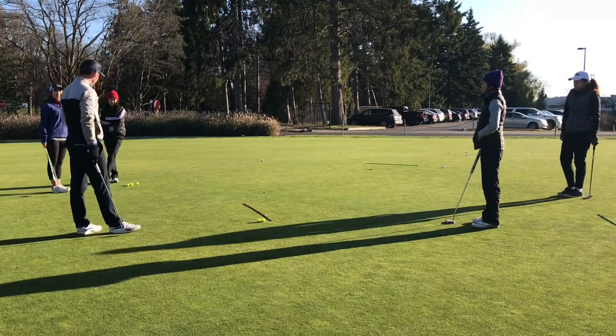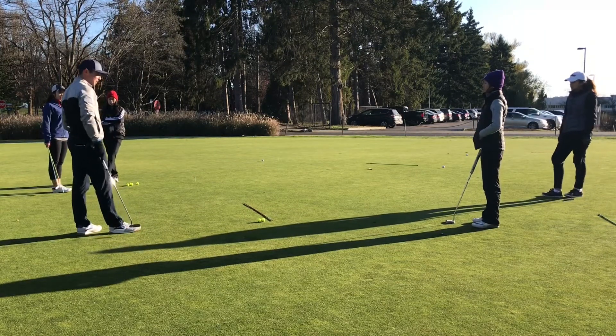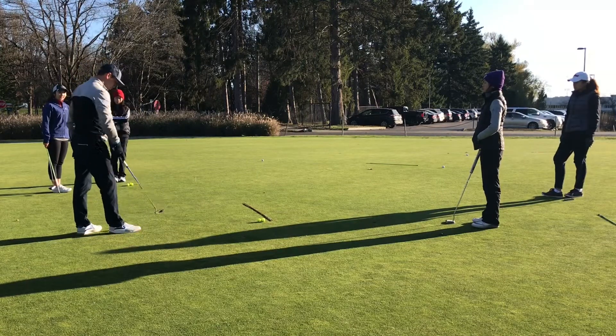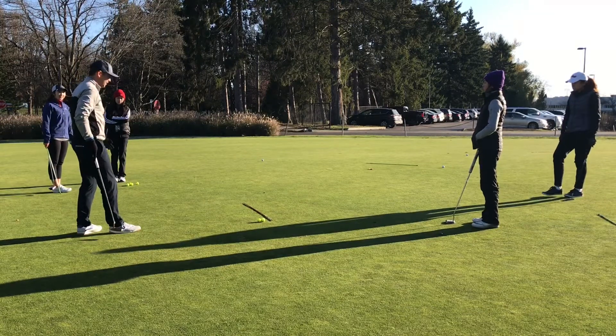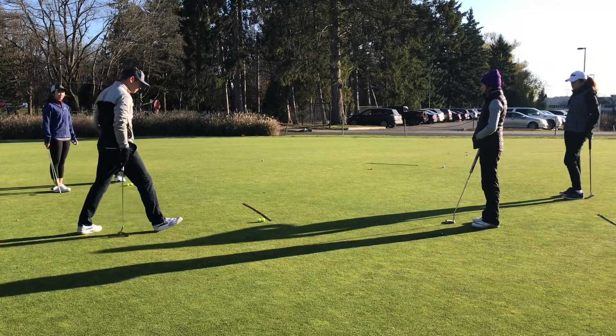Because you could practice weird things, different things that don't necessarily make you any better. In fact, if you're practicing aiming right and pulling the target, you just get really good at aiming right and pulling the target. But in the long run, does that really develop the best shot? Probably not.